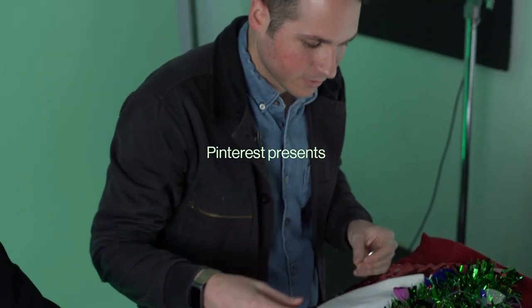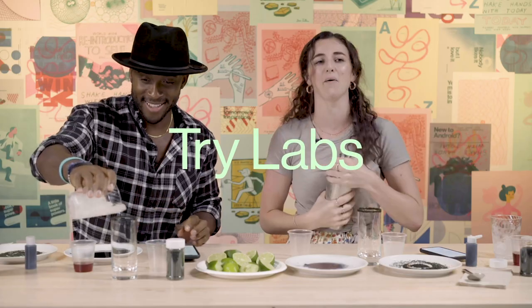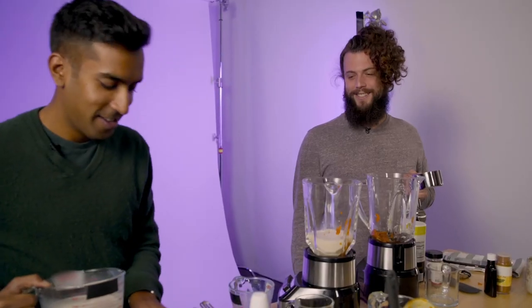I've never put an apron on in my life. I don't even know how to use a safety pin. Oh my god, I literally can't even open it. I think a mess is a good sign. Oh my gosh. Wow, this didn't come on.